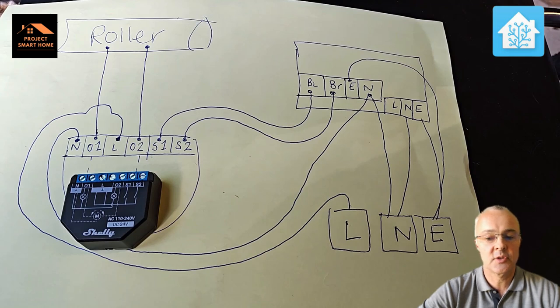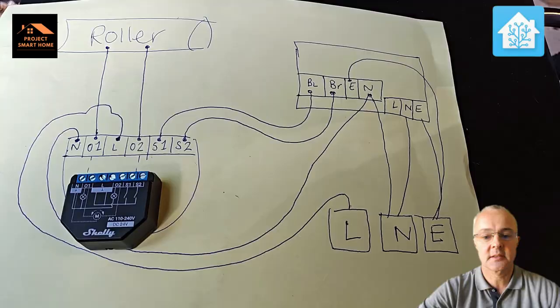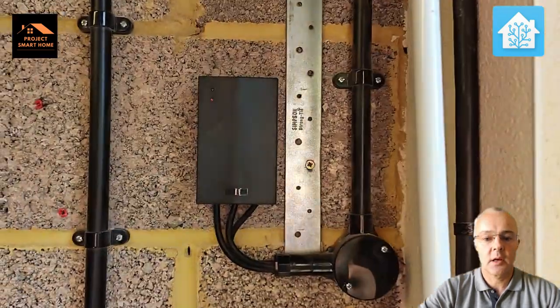It's pretty straightforward, but you obviously need to check your own manufacturer's wiring diagrams to see how it's going to work. Essentially, I would imagine it's going to have two feeds — one for up and one for down — controlling the roller door. If you need help, make sure you get a competent person to assist you, because this is working with live electrics, so don't do this if you don't know what you're doing.